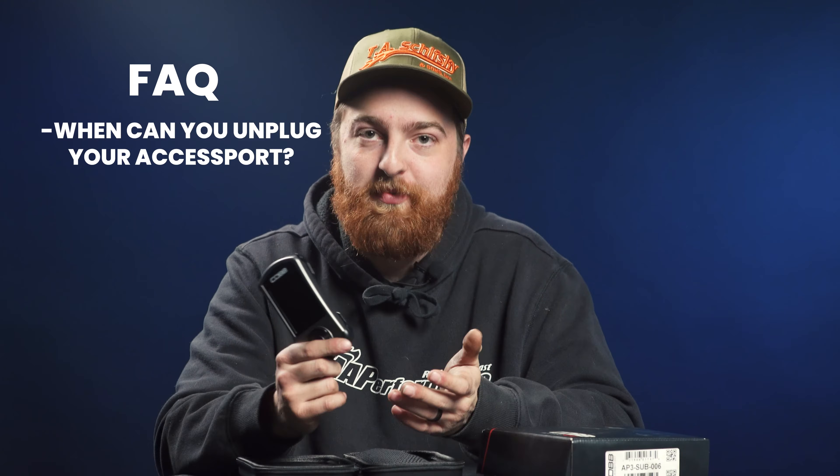Can you unplug your Access Port? After you flash your vehicle, you actually don't ever have to touch it again until you want to flash it again, clear a code, or view something. You could flash it, take the cord out, put it in the box, throw it in your glove box and forget about it. Once you write a configuration to the ECU, it is there permanently until it is commanded to be erased, you unmarry it, or you write a new tune. The only times you shouldn't unplug it are when you're in the middle of a flash or while you're taking a data log.